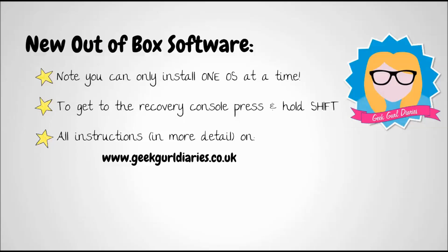Well done for using the new out-of-box software from Raspberry Pi — it makes loading an SD card much simpler and quicker to get started. Please note you can only install one operating system at a time. To get to the recovery console, if you corrupt your files or want to start again, press and hold Shift when you boot. All the information on Raspberry Pi config is on my blog at geekgirldiaries.co.uk.